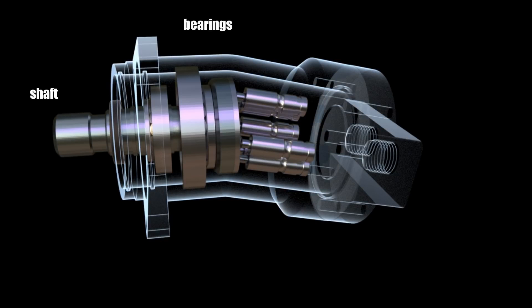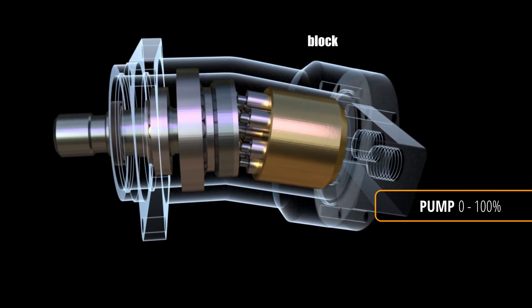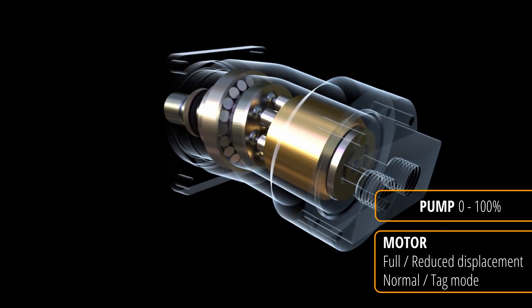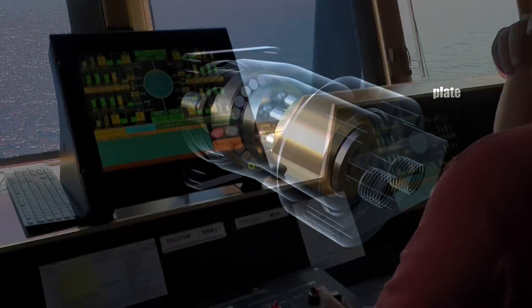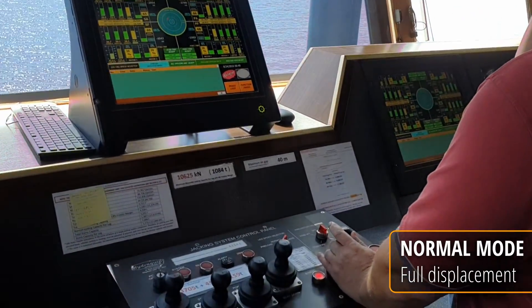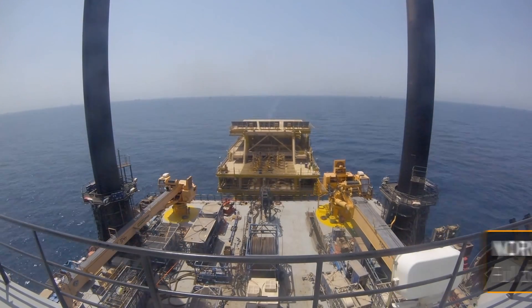It's a variable displacement motor with bent axis design. The difference is that pump output can be adjusted by pushing the joystick anywhere from 0 to 100%, while motors are set to have only two settings: full displacement and reduced displacement. Full displacement gives us full power and ability to raise the weight of the hull. We use this mode for jacking up when the vessel is already tagged, with the legs on the ground.